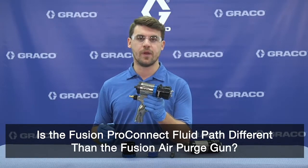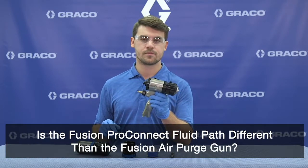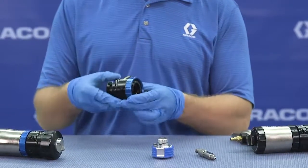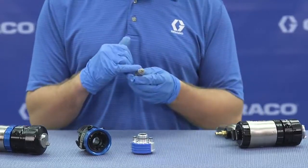Is the Fusion ProConnect fluid path different than the Fusion Air Purge gun? Although the Fusion ProConnect gun uses an all-new fluid housing, it uses an all-new ProConnect cartridge, and it uses an all-new mixed chamber,